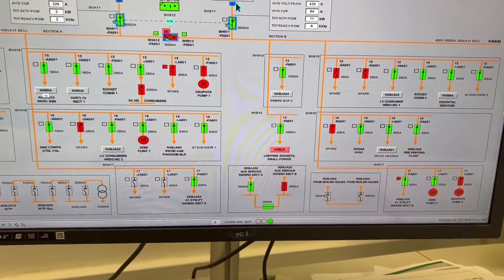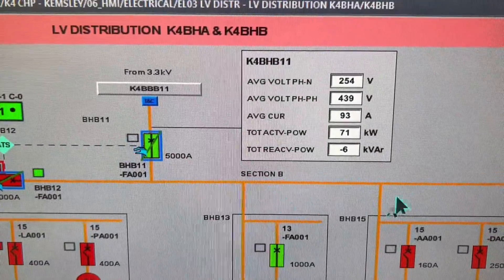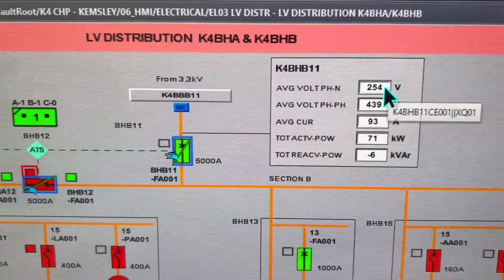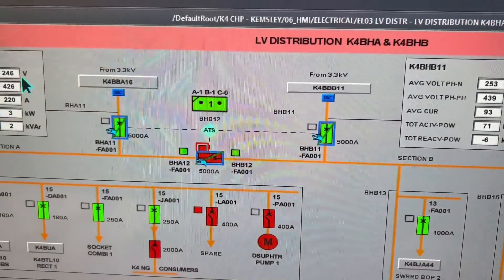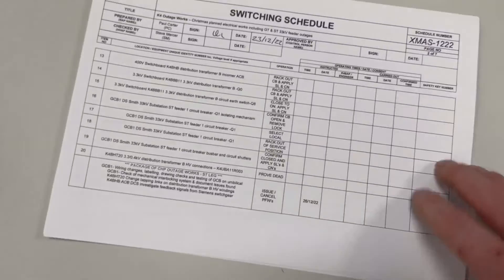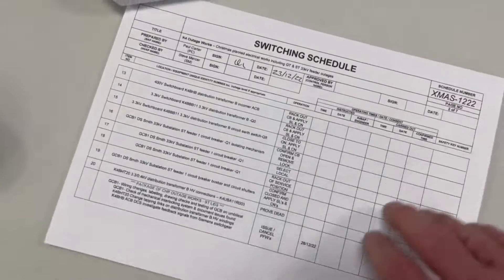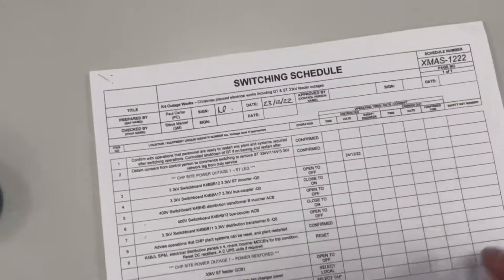On the secondary side we have two incoming circuit breakers at 5000 amps and a bus coupler on the main board. The voltage at the moment on the B side is over 250 volts and we want to reduce this. We've prepared the site switching schedule and now it's time to execute the switching.